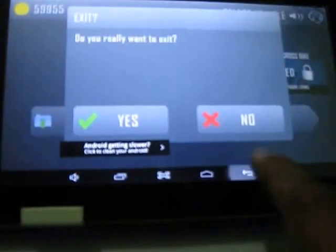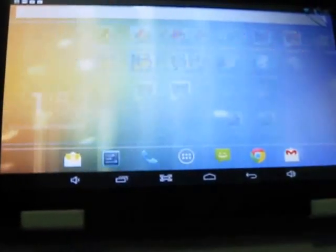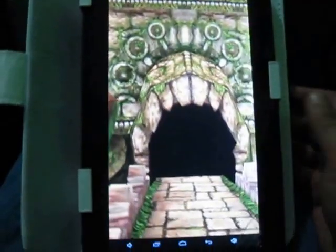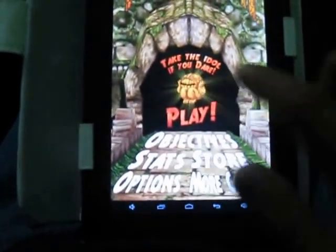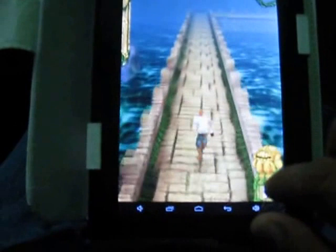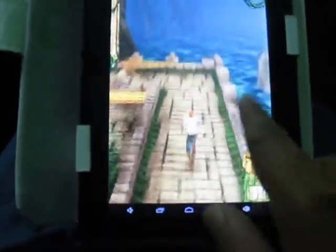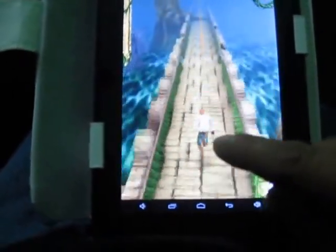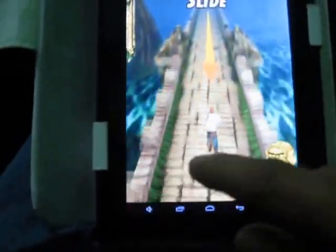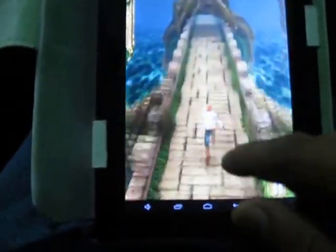Now let's play Temple Run. I have to tilt it a little bit. I think there is no lag — it's good.